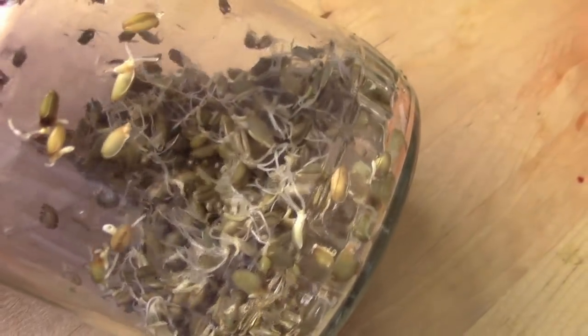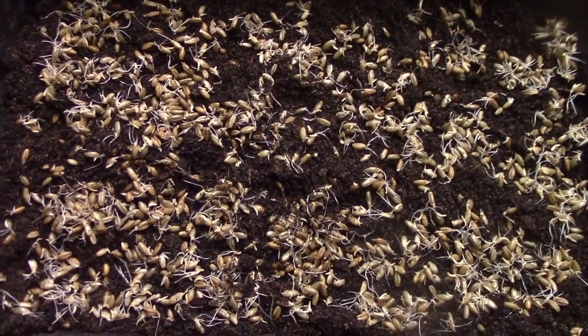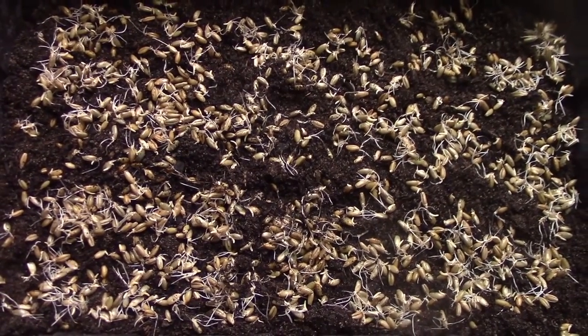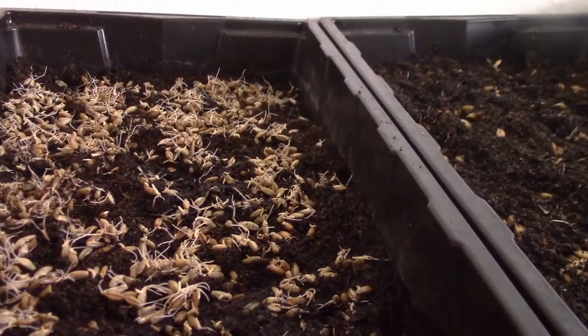Ein bisschen Roggen ist jetzt noch übrig. Für diese Körner verwende ich eine kleine Anzuchtschale, die ich dann auch wieder mit Erde fülle. Da Roggen ein Lichtkeimer ist, muss man ihn auch nicht unbedingt noch mit Erde bedecken – es reicht, ihn jetzt zu gießen und dann einen schönen Platz im Sprossenregal zu suchen.